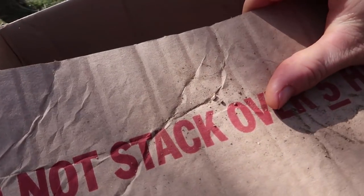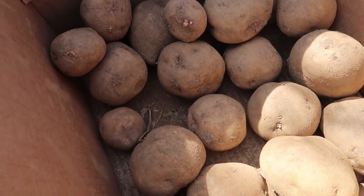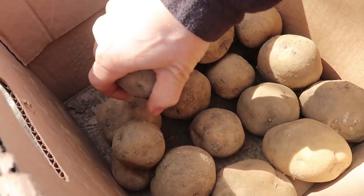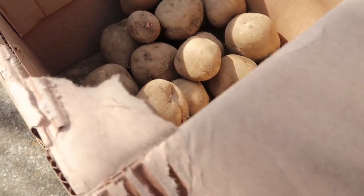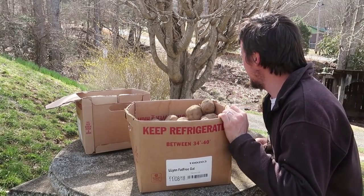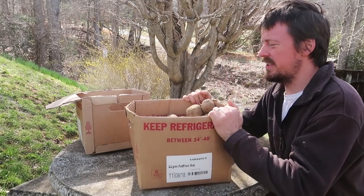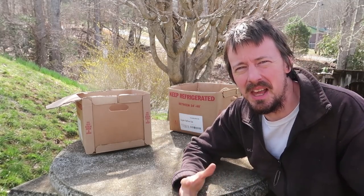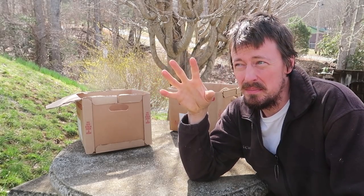I've got our potatoes out here and they look really good. These have been in there for almost six months and they're solid. What we're going to do is actually cut these potatoes for seed potatoes — we're going to use this crop from last year's leftovers that we haven't eaten and plant them in the garden this week for early potatoes.